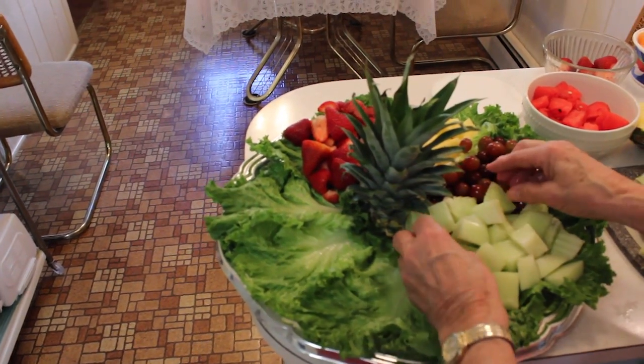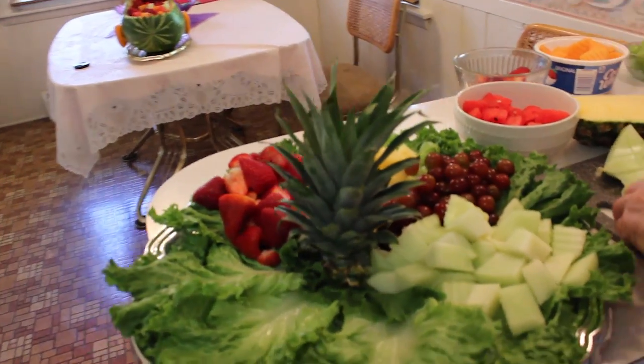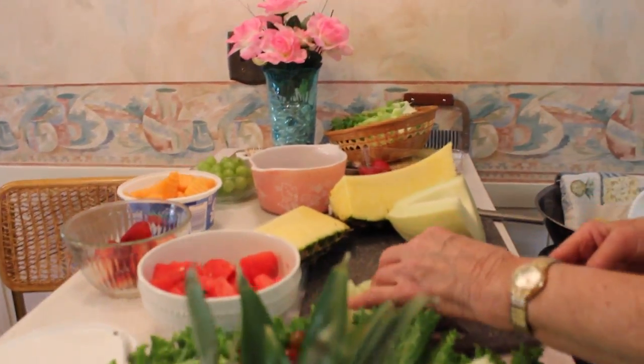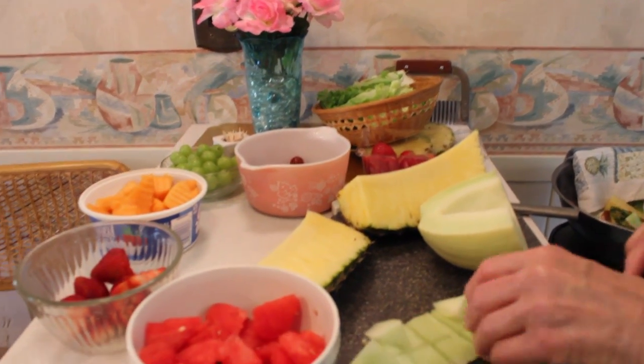Getting that filled up. Now we need more color, so I think I'll do the watermelon alongside that.